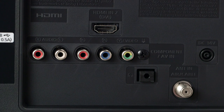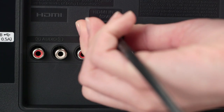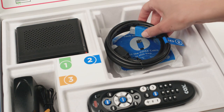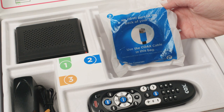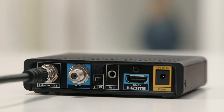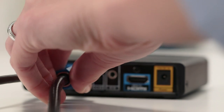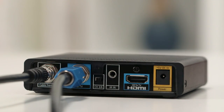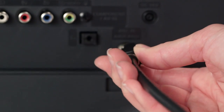Then connect the other end of the HDMI cable to the HDMI port on the back of your TV. For those of you who don't have an HDMI port on the back of your TV, open the plastic bag in tray two of the kit your mini box came in. This is a coax cable with a blue connector. Connect the blue coax cable to the blue coax port on the back of the mini box, labeled "to TV." Then connect the other end of the coax cable to the coax port on the back of your TV.